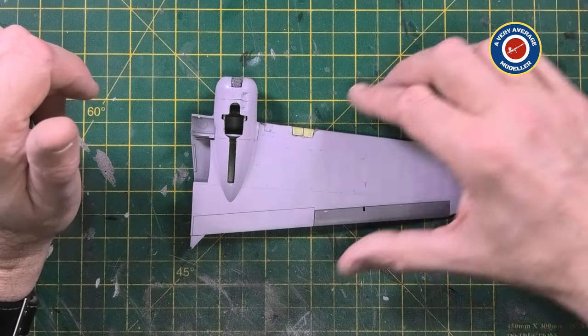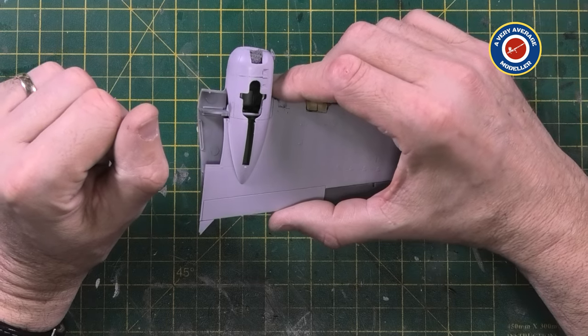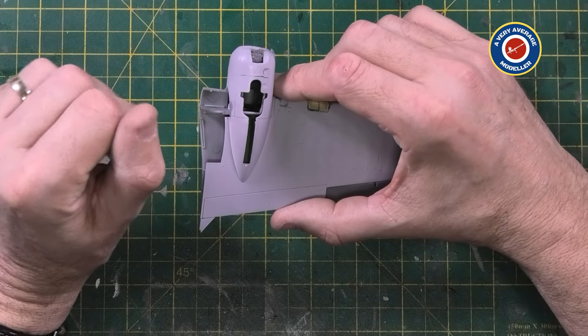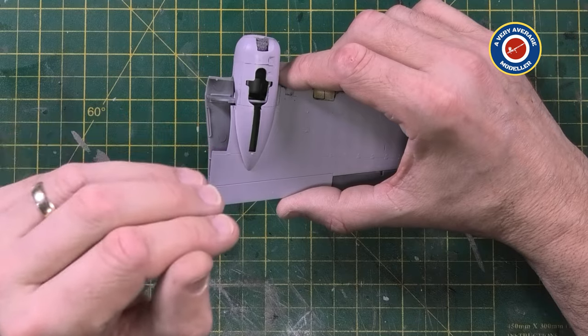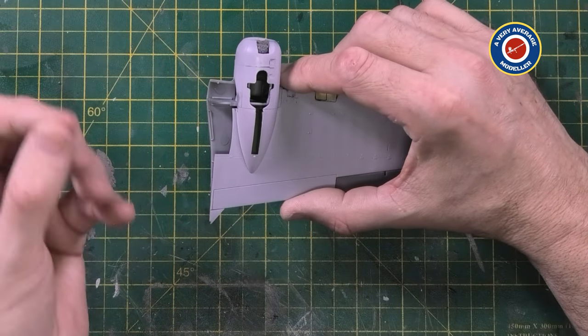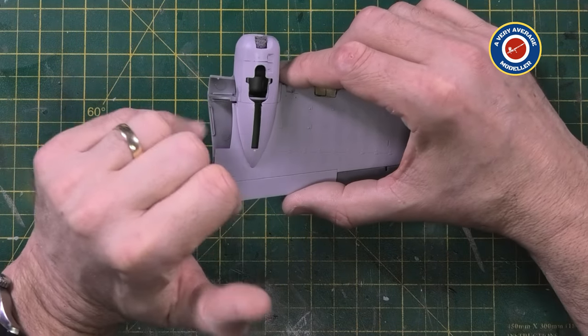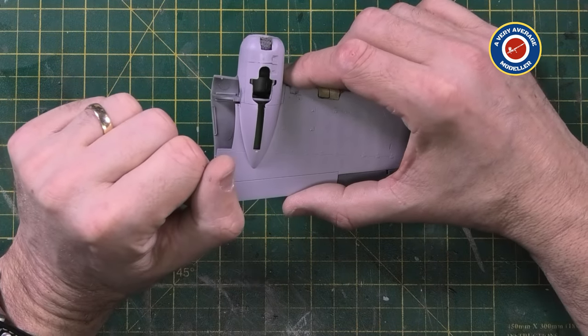Let that harden, sanded it back, gave it a coat of Mr. Surfacer 1200, let that dry back to reveal blemishes, refilled as required, sanded it back, and reapplied Mr. Surfacer. I probably did that four or five times before I actually had a seam that was good enough to re-scribe.